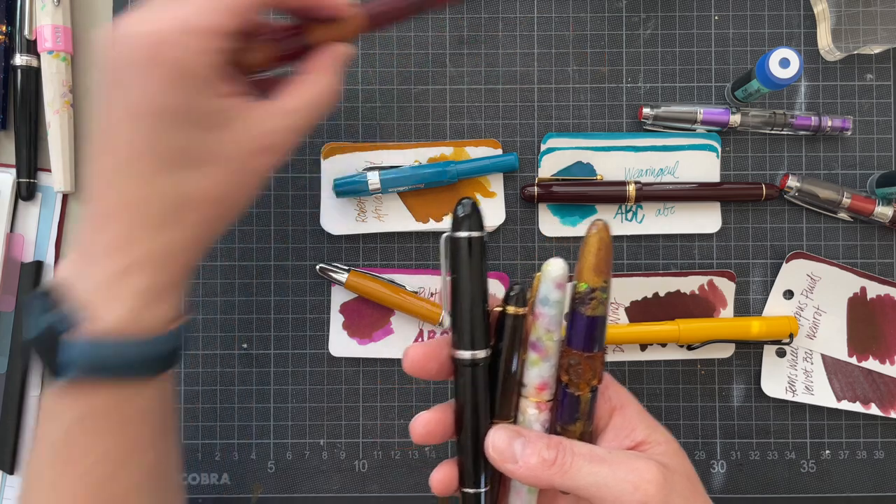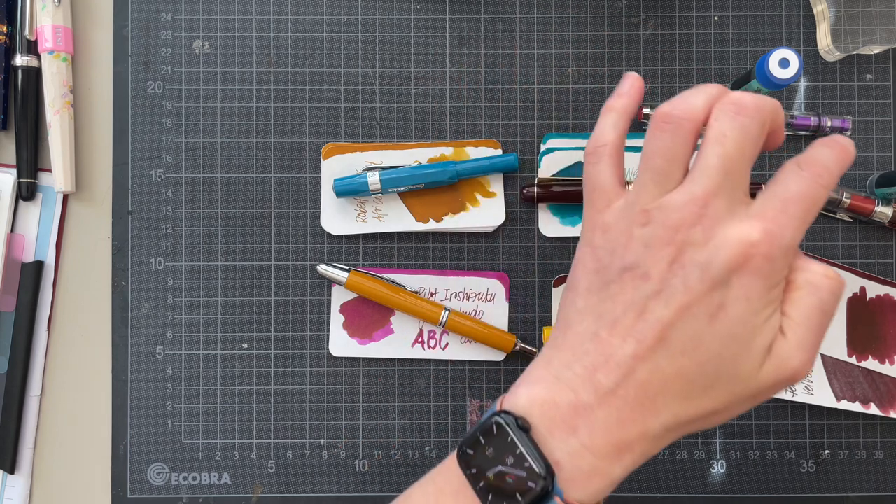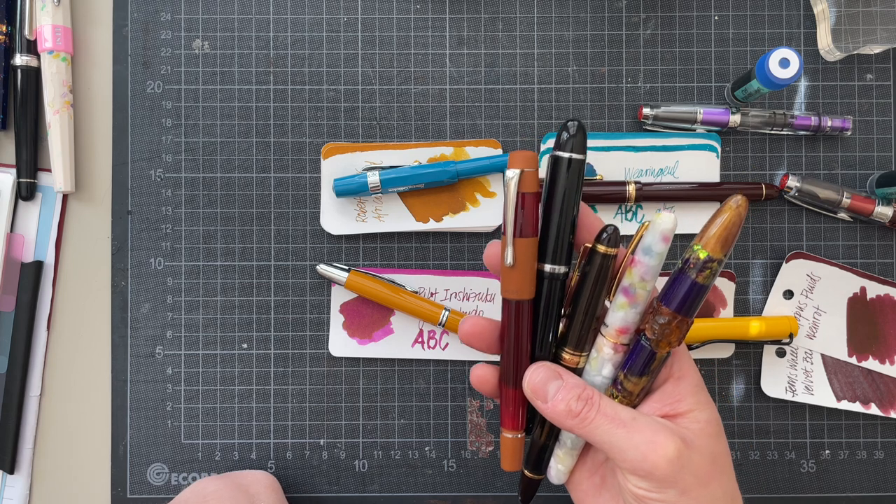I'm okay with uninking those. I'm not okay with uninking this one. I'm okay with uninking this one. So let me put this — this one I also want to keep still for a while. So one, two, three, four, five, six, seven, eight, nine, ten, eleven. Oh my gosh — way too many pens inked.